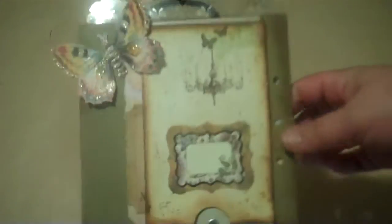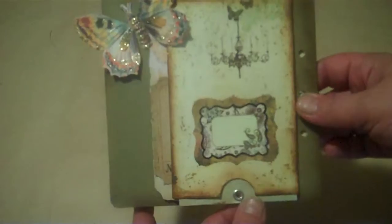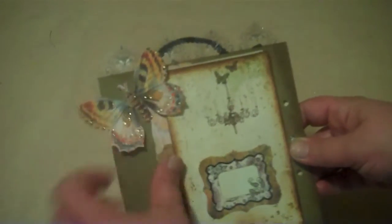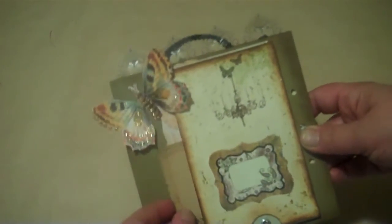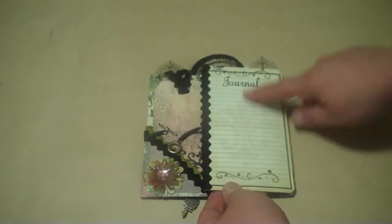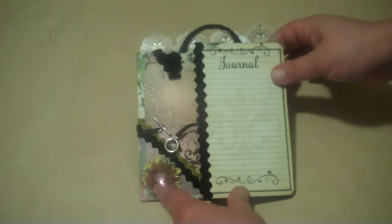I'm going to grab what I have for my daughter. I haven't put the pages in yet because I'm not finished with the album yet. I'm using mostly Graphic 45, and a little bit of the Mariposa. I made her a little slide card, and I put a Tim Holtz ticket back there and cut out a flower or a butterfly. On this side, this opens — there's a journaling spot right here, and some Velma flowers and some bling.